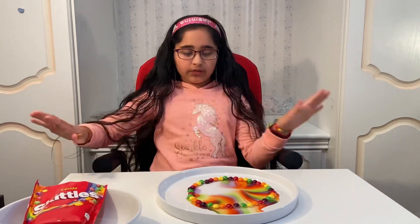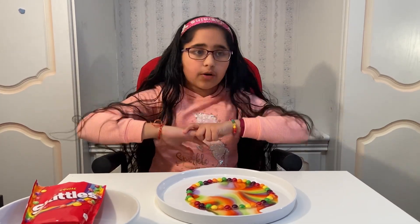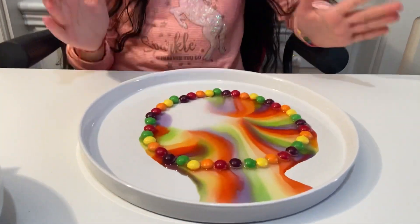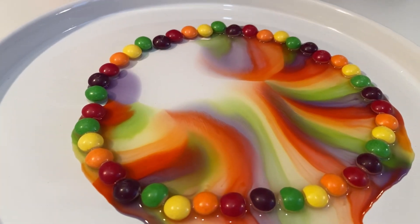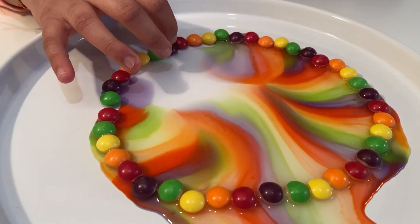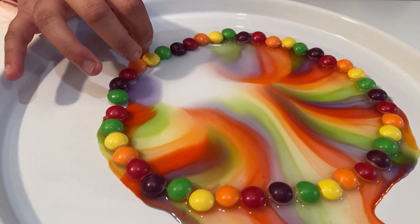Once these fully get rid of all their color they're going to look so boring on the inside. Oh my god, I was talking so much I completely forgot to look — wow, that's so pretty! Why isn't any water coming here? There we are — I'm going to put the skittles in the water because I want to see how it looks.